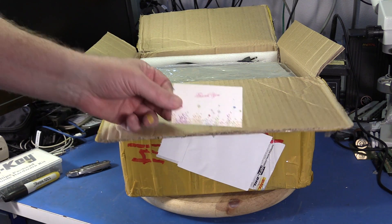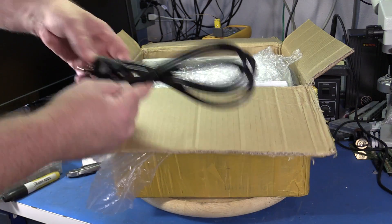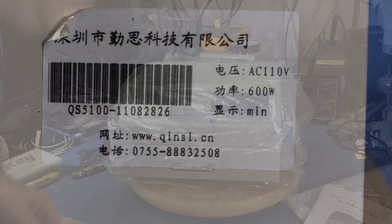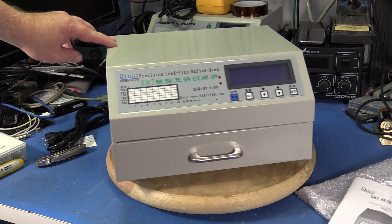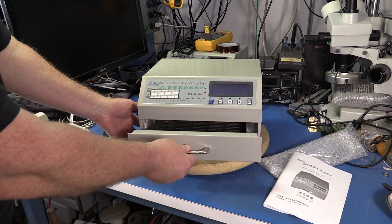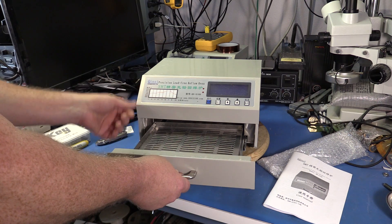There's a nice handwritten thank-you card from the seller. Starting with the power cord, user manual, and the oven itself. Here's the data plate — it's peeling a little bit but does show the 110-volt option. Going around the unit: here's the front, no vents on this side, a cooling fan on the back, no vents on the other side, and vents on the bottom. The ball bearings feel a little bit rough and I see a lot of dust in there, but they'll probably clean up okay once I get the dust out.